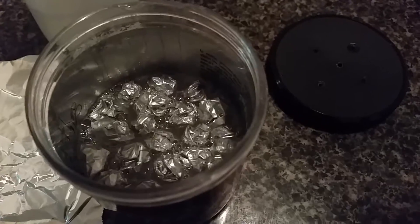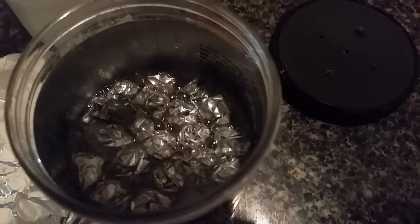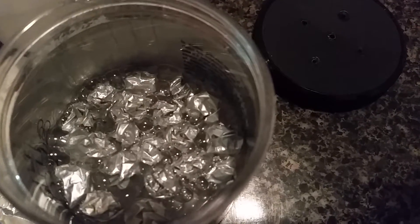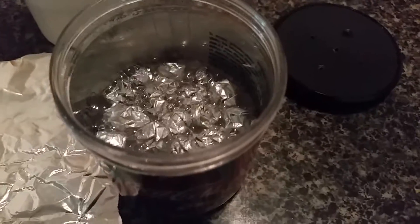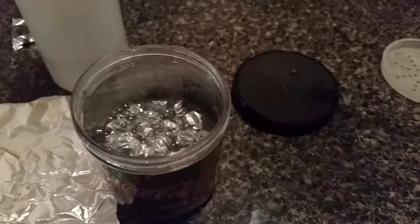You can see the chemical reaction inside — that is the breakdown of the aluminum in the water with lye, which is creating hydrogen. I'm going to attempt to light this for you.